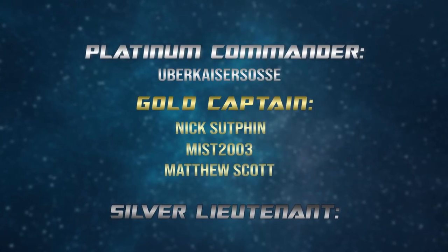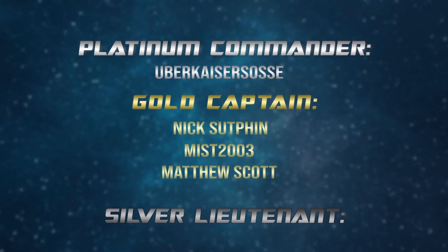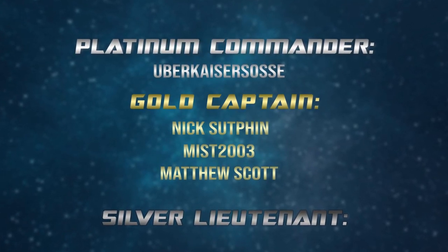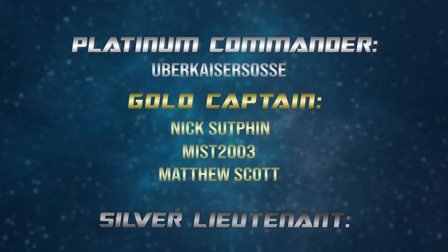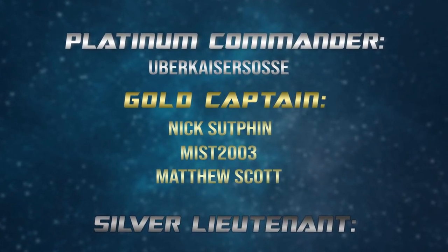Super special shout out to my Platinum Commander level supporter on Patreon, UberKaiserSose, and my Gold Captain level Patreon supporters, Mist2003, Nick Sutphin, and Matthew Scott. Your support is super helpful in keeping the show going — thank you so much. Thank you guys so much for watching, be sure to chat with me in the comments, and we will see you in the next episode.